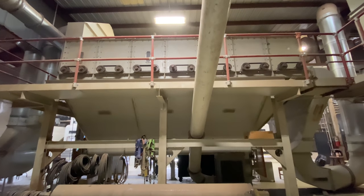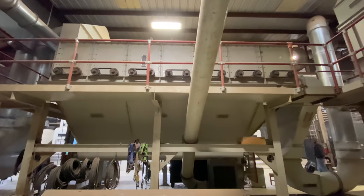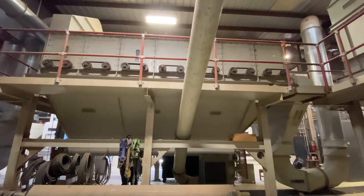After being dried, the cotton comes to this cleaning machine. They're pretty much just using force to clean it — the cotton is getting slammed around in there, and all the trash is falling out and going outside the gin, where it will be sold to composters.